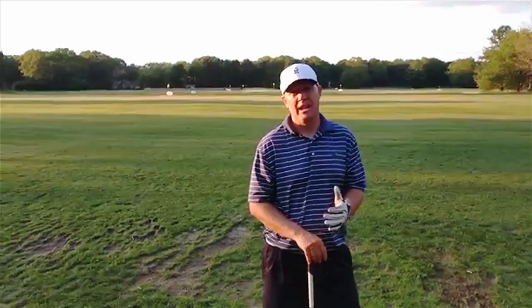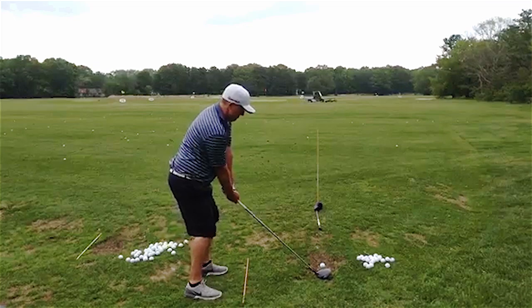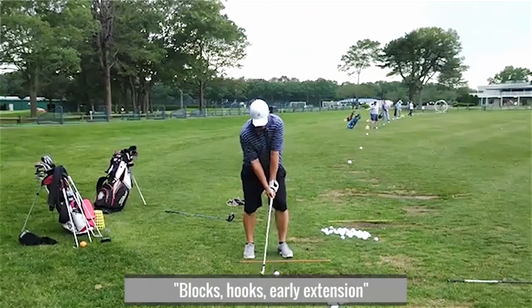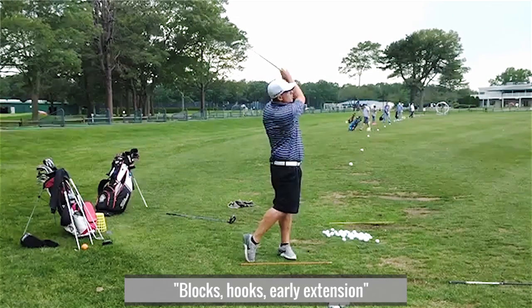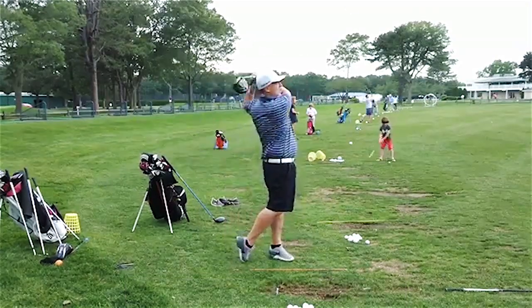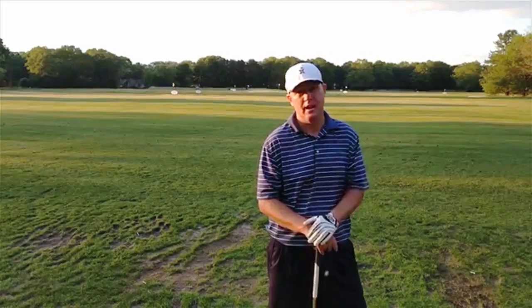Hey Mike, Bill from Long Island. I'm an eight handicap. Thanks for picking me to do a swing analysis, I really appreciate it. Some of my misses are I have a tendency to hit hooks, I hit blocks, I early extend a lot, and I've been really working on trying to keep that right foot down like you talk about in your video. Here are some of my swings. Please help me out. I'm excited to see what you say. Thanks a lot.